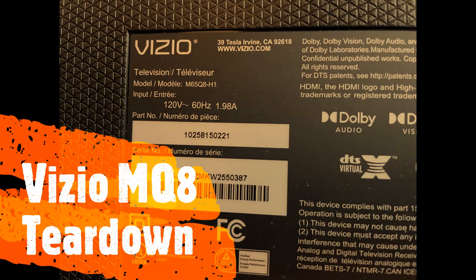Today we're going to look at a Vizio MQ8 TV teardown. This is an LCD TV with a quantum dot film inside. We're going to look at that quantum dot film and its optical properties, some broken LCD pixels, and full array local dimming and the LEDs behind that. So I hope you enjoy it.